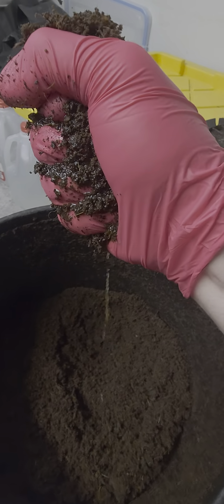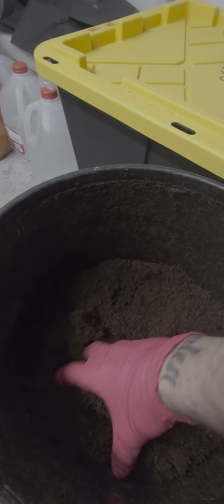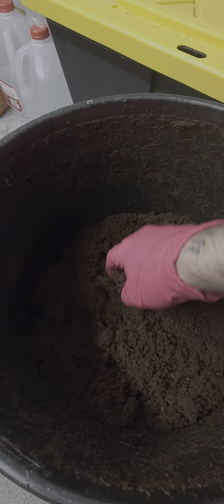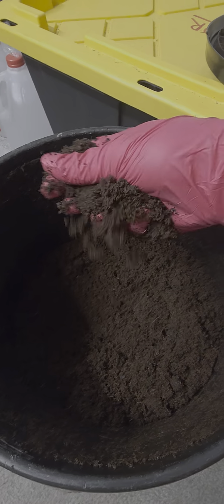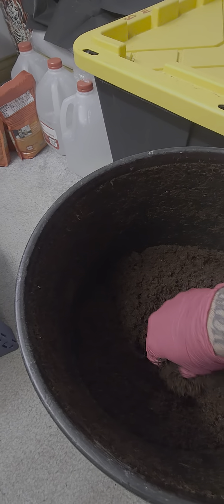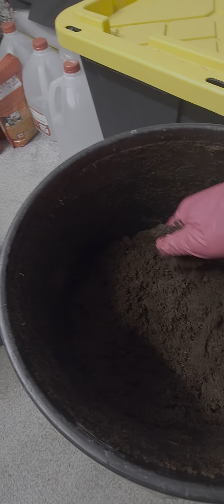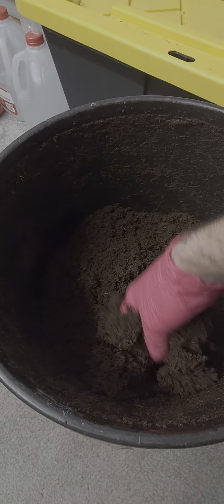...squeeze it and you see that stream of water right there — that is perfect. It looks a little dry whenever it's just sitting here, but pick up a handful, squeeze it, and you should be able to see that water streaming out of there. See that right there?